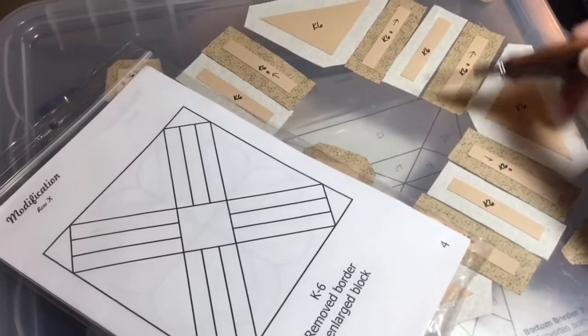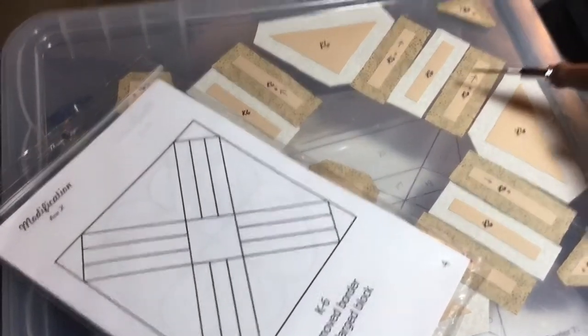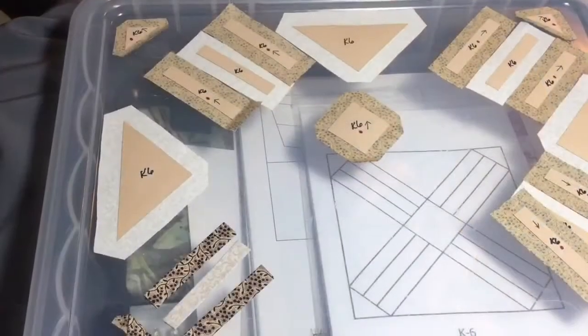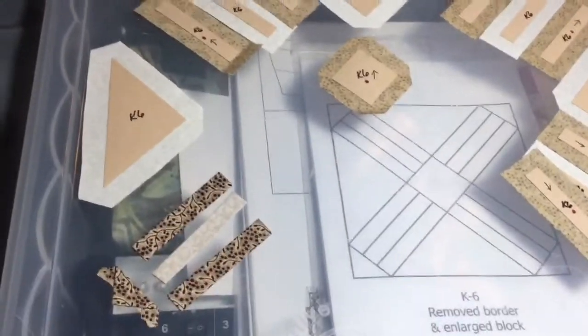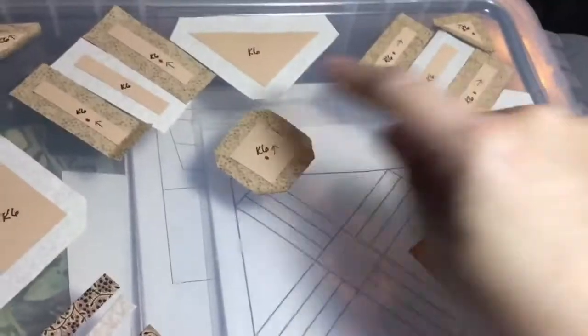The first thing I'm going to do is baste my three bar units to get them ready for assembly. I've basted one of my little units of three bars and I'm going to put these together one at a time so I can guarantee that I have them going the right way.